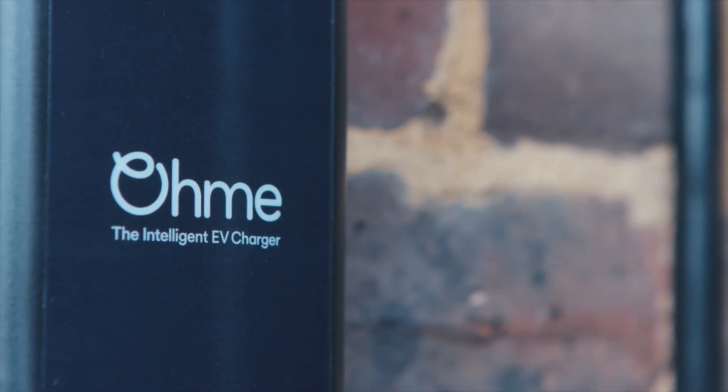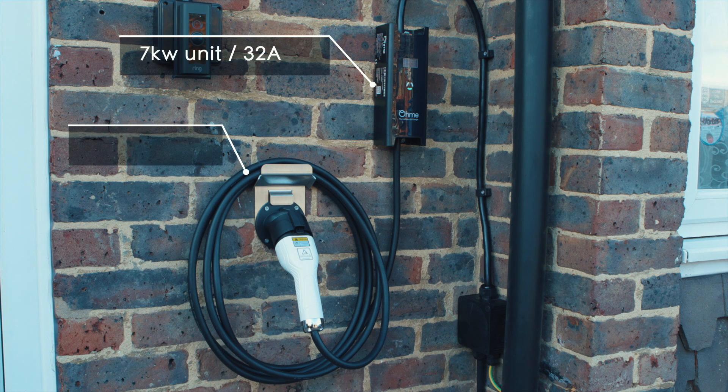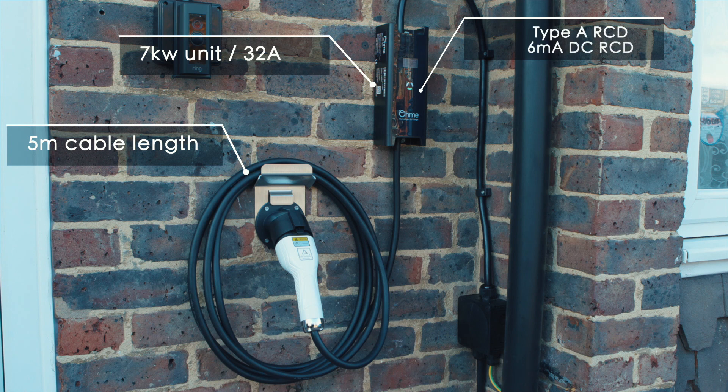The OMI charger is an OLEV approved smart charger. It charges at 7 kilowatts or 32 amps and has a 5 metre lead length. Inside we have the Type A RCD and also the 6 milliamp DC detection, and it's available in both Type 1 and Type 2 connectors.